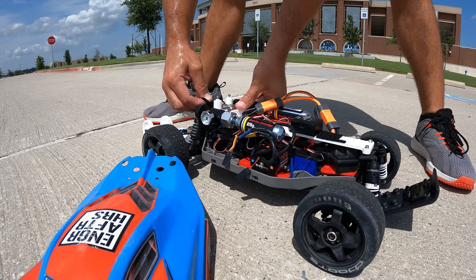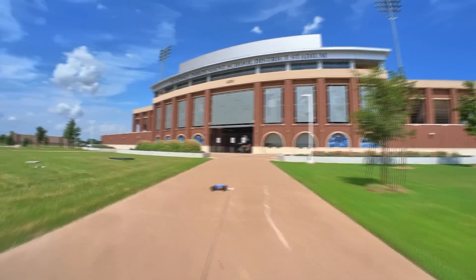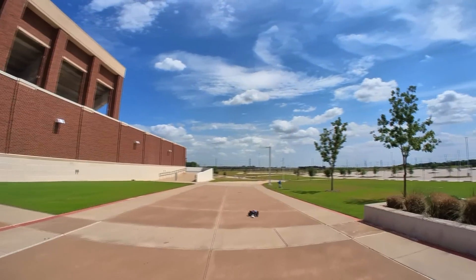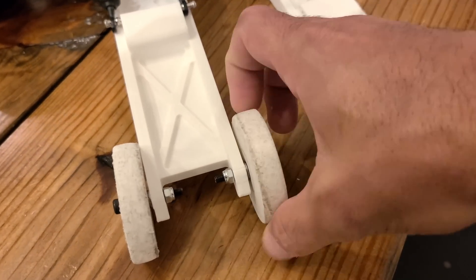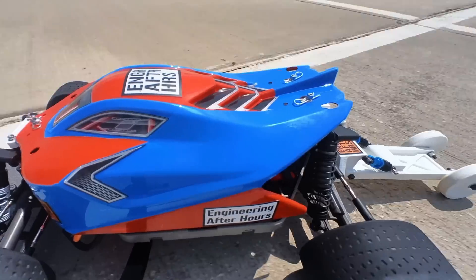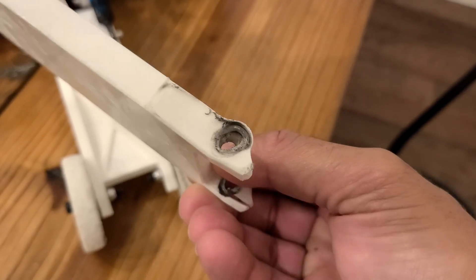Unfortunately, we lost the car on the second run. While messing around without the thruster, I noticed another design flaw: I never put bearings in the wheelie bar, figuring a clearance bore would be good enough for just a couple of passes. But the wheels spun so fast that friction generated enough heat to melt the PLA. Luckily I could just 3D print another, but long-term I would definitely add bearings.